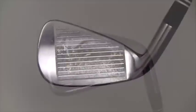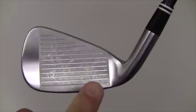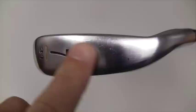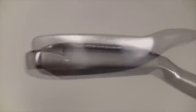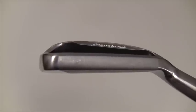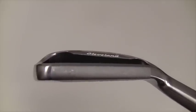Examples of wear you may see on very good condition irons could be normal ball marks on the face, minor scratching on the sole, no significant dings on the head, and no significant wear to the shaft. A pre-owned iron in very good condition will exhibit one or more of these markings.